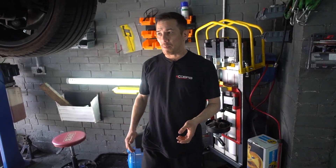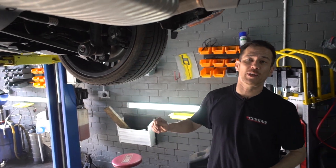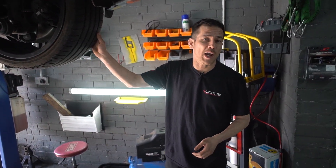Welcome back to our YouTube channel. Today we're in for a bit of a treat. We're going to be fitting a cat-back exhaust on this 2021 BMW M135i.